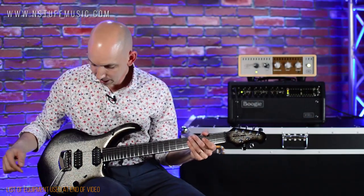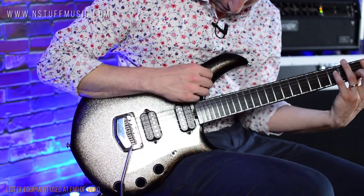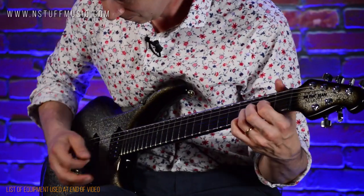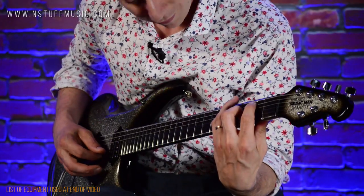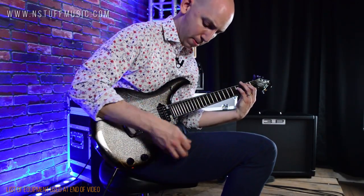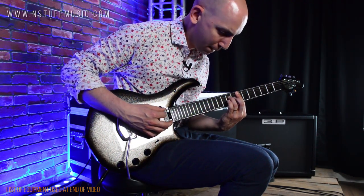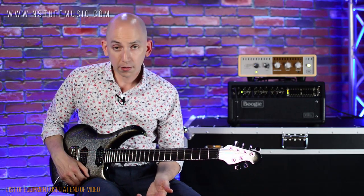Let's go back to the middle, and I can use the Tone Pot, which is a push-pull. Now I can get some split sounds. [split tone demo with delay] So this switch here functions as a normal three-way — you have neck, middle, bridge.